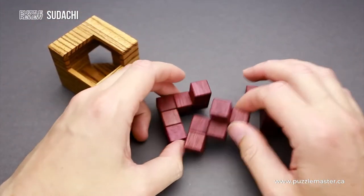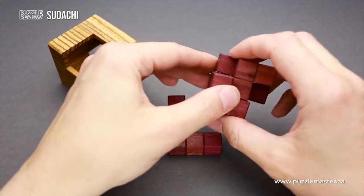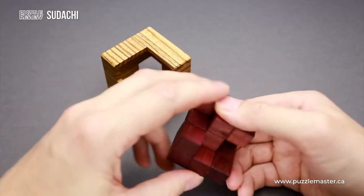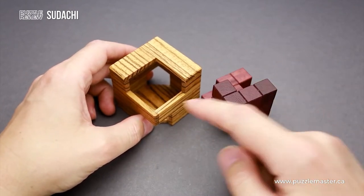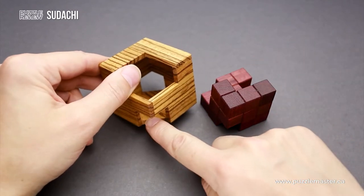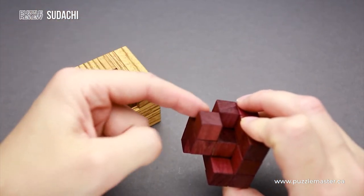That means you have to figure out how to put all three parts together. For example, these parts are assembled here, but if you put them inside like this, this opening is not going to be covered because of the open space here, and this part is not going to be covered because of the gap on the bottom. And this opening on the back is not going to be covered because of this gap.